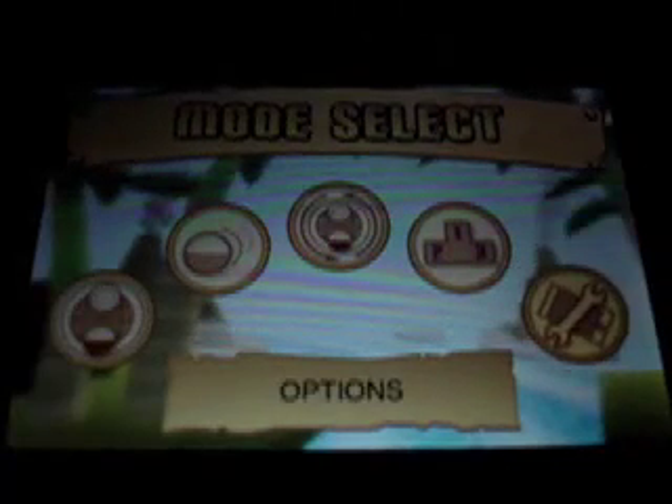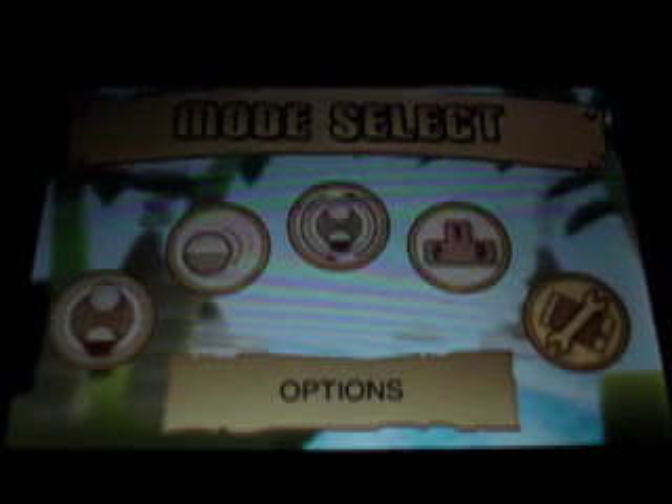This is the main menu. We've got Main Game, Instant Play, Practice, Rankings and Options. I'm just going to tell you what all these mean. The main game is you unlock the levels as you go. Instant Play is playing all the levels jumbled up that you've unlocked so far. Practice is practicing a level you're stuck on. Rankings shows best times and best scores, and Options is for changing the music volume and sound effect volume.